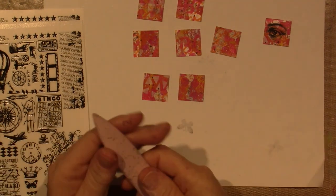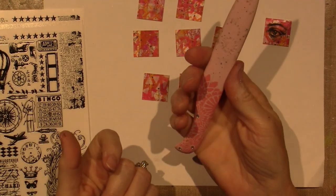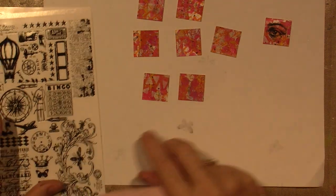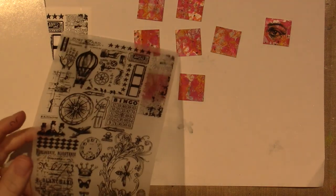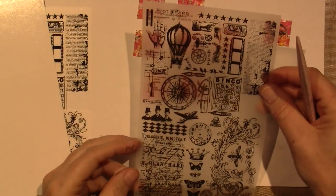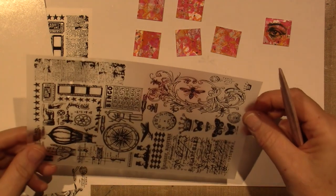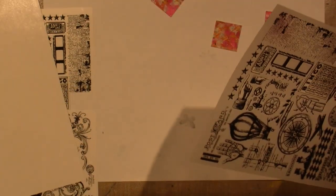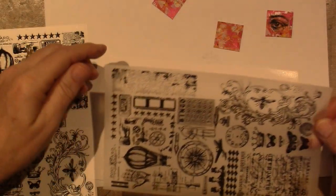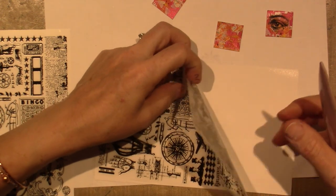I'm using my bone folder to apply the rub-ons. I'm going to pick a few. I've never done rub-ons before, guys — this is so cool. I got to have the bee; I'm loving the bee. Now the thing is you've got to be careful because if it sticks to the background, you need to put your inchie under it carefully.